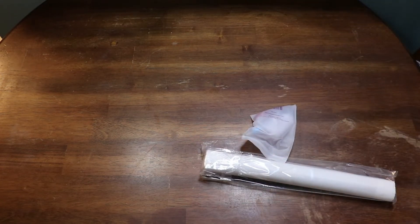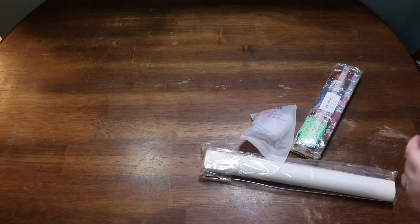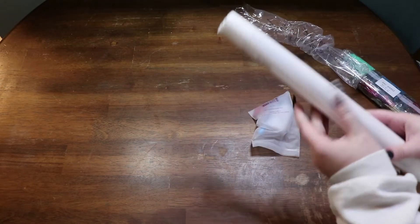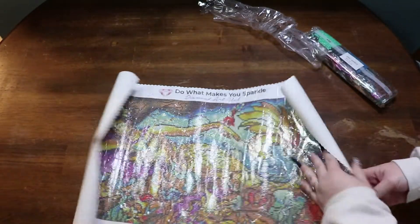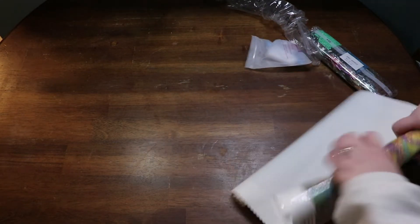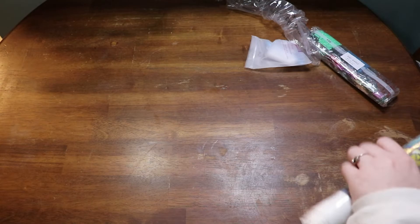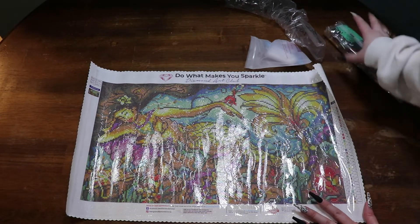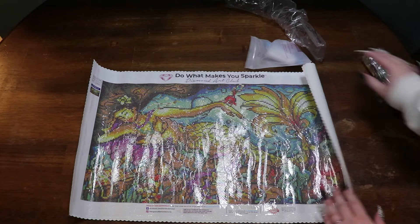She did let me know that she opened it and looked at the canvas but everything was still in there — I trust her completely, I would have bought this but she will not let me. Okay, so it's got the older drills. Oh my god, look at the colors, I love them! Let's look at the canvas — oh, is this a snack? This has 31 colors and it is the older style Diamond Art Club packaging.